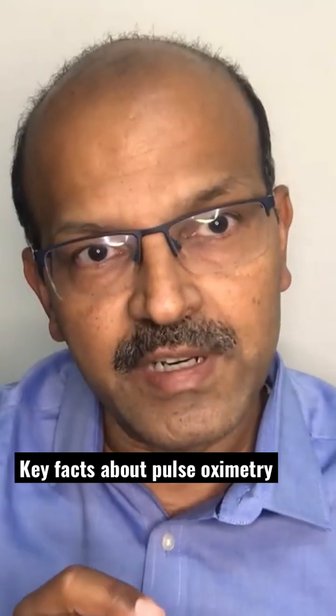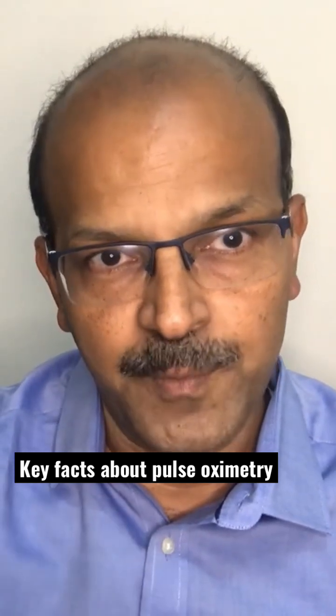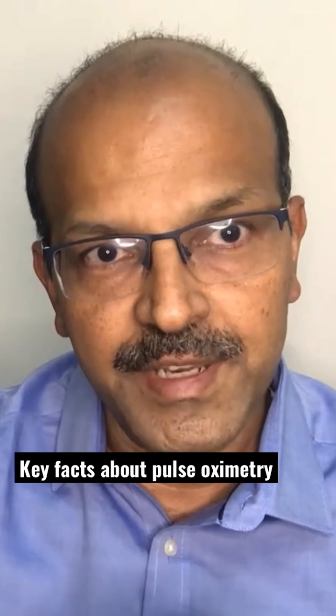The other important fact to remember about the pulse oximeter is that it picks up pulsatile flow. We know that we have hemoglobin in the venous blood as well, but the oxygen level in the venous blood is much different from that in the arterial blood.